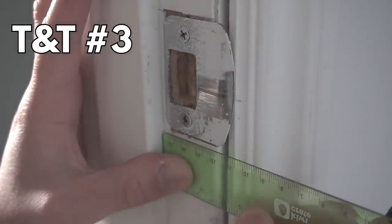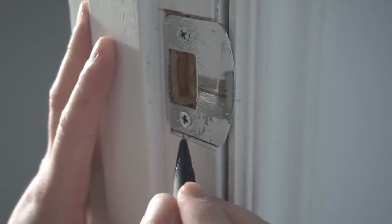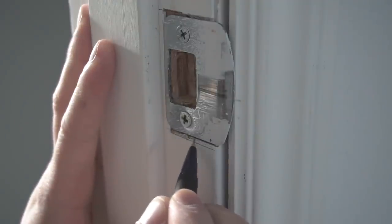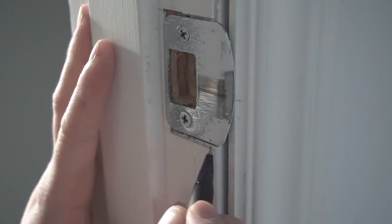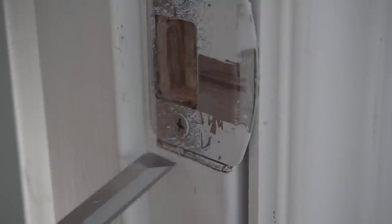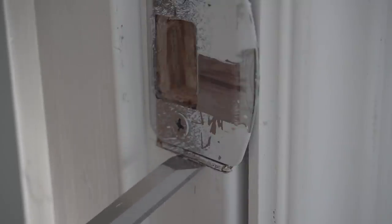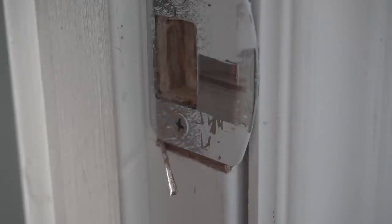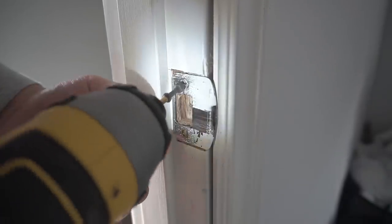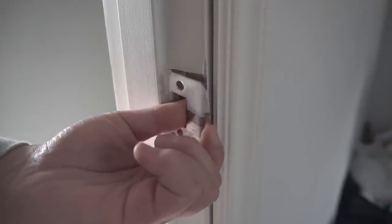If that doesn't work, let's get to tip number three — this is a little more complex but will get the job done. Use a straight edge and mark about an eighth of an inch below the strike. Use your chisel to start chiseling away all the excess on the area you've marked. Once that's done, take out the strike itself — these are only three-quarter-inch screws.